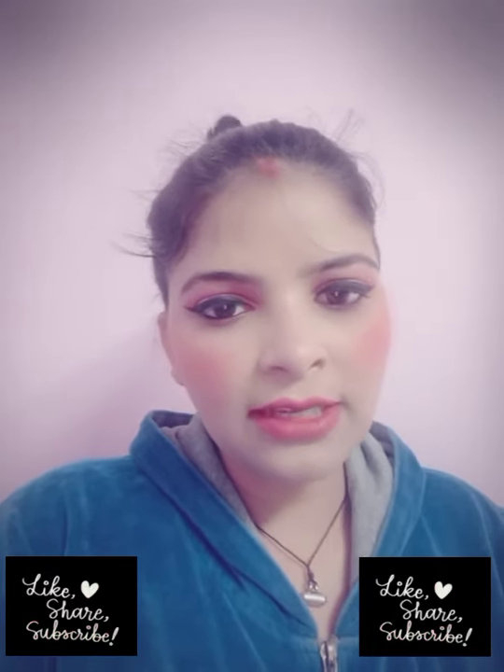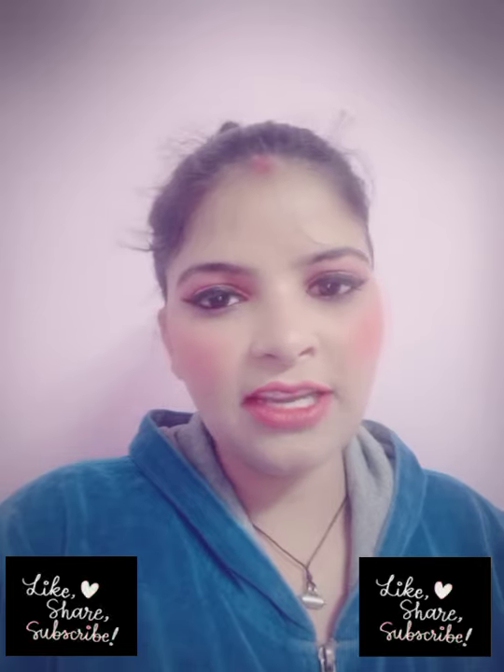It is very easy to do this. There are a lot of differences in your products. It is very good to do this look for a night party. In the video, I will show you how I achieved this look.